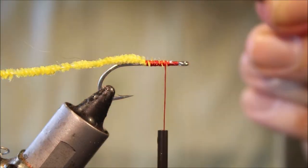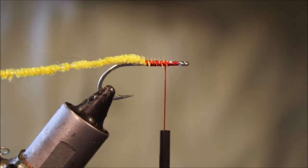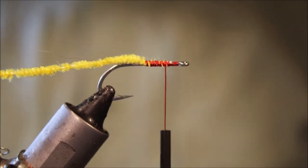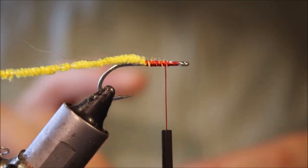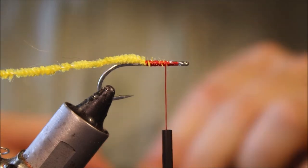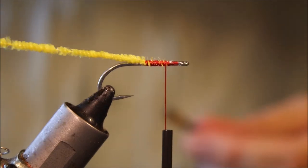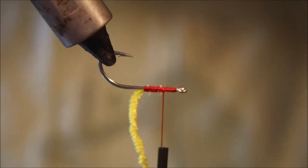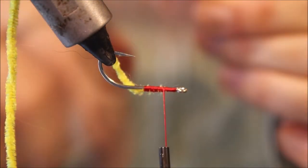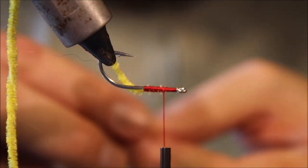I'm just running the Velcro through it here to take away any under fur that may be there. Stick it in the stacker — a few sharp taps to kind of line up the edges. And then I'll turn the vise and make sure it's nice and clean. That's not bad actually.